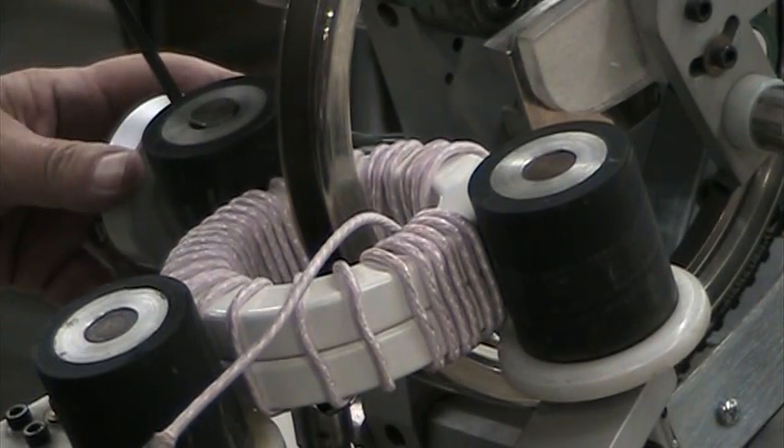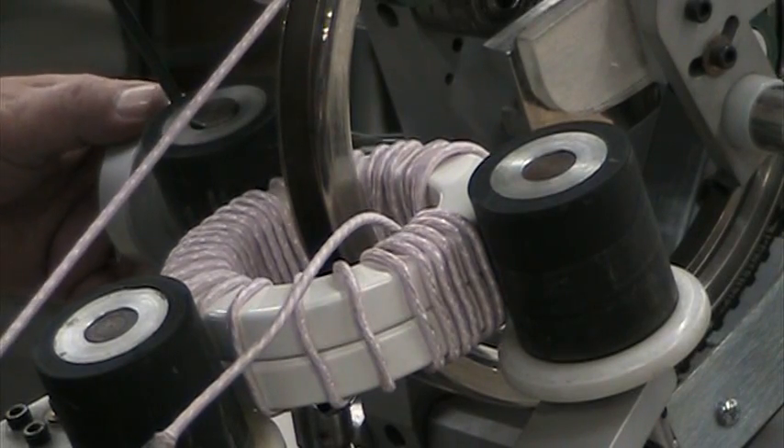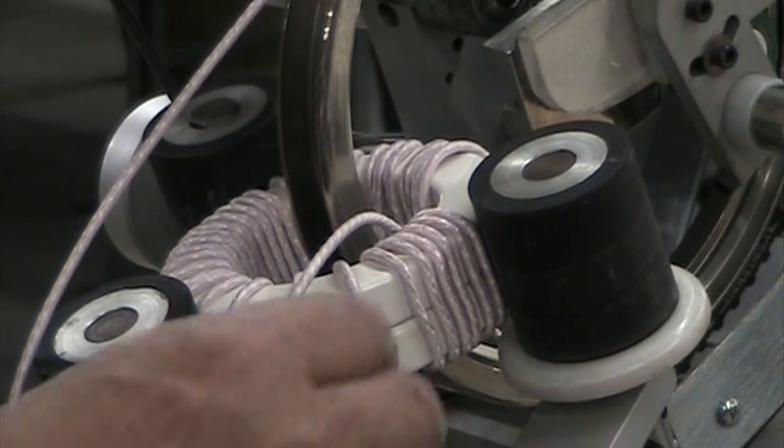And how many turns are we looking for, Mike? 40 — we want 40 turns. That wouldn't have come off if we had been able to load more wire on.